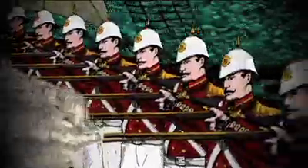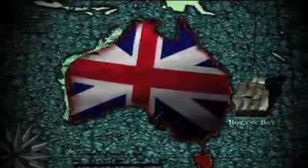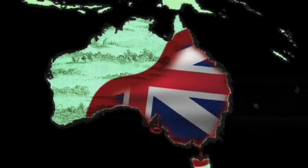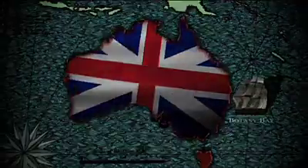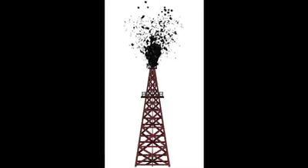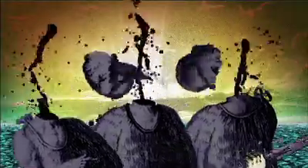Some elements, like the union flag, were generated using CGI and combined with more traditionally rendered hand-drawn elements. Stop footage of smoke and explosions was processed with digital effects to give a more illustrative look. The oil gushing from these oil derricks was also created using CGI, as was the blood in this scene.